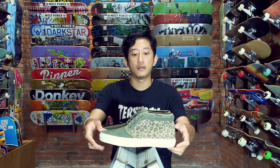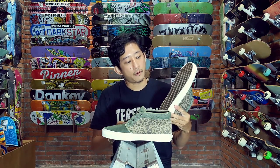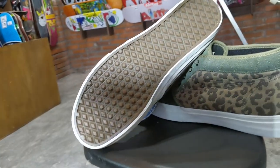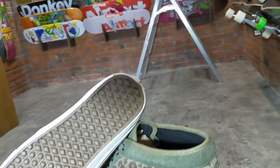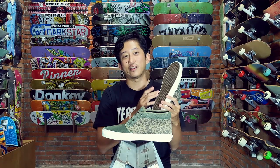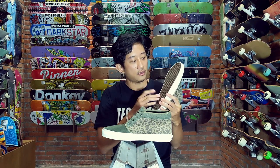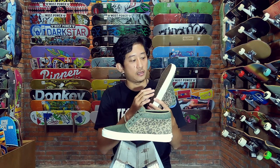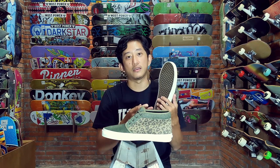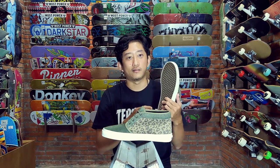Jadi perbedaan pertama yang paling terlihat itu di bagian outsole ini. Outsole ini memang waffle, memang sinus waffle, tapi waflenya terbalik. Saya juga gak tahu tujuannya kenapa dibuat seperti ini. Tapi dengan terbalik gini, bentuk waflenya seharusnya lebih nge-grip. Outsole-nya ini vulkanis, jadi ini memang beda dari waffle biasanya.